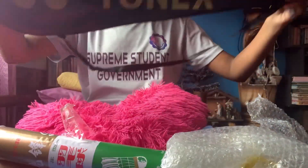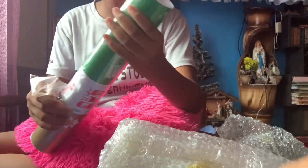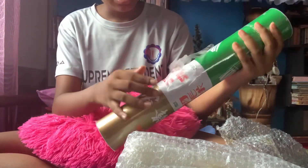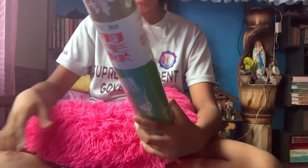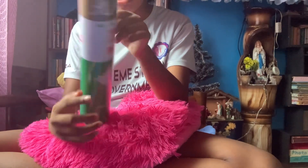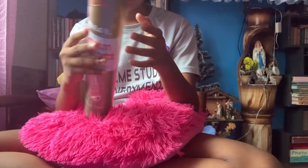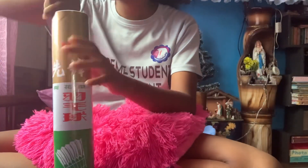Here is Yonex. I'm not going to open the racket yet because I want to see the shuttlecocks first. It's P-Mirror. What is this? I thought it was Yonex shuttlecocks. The website showed that it gives you Yonex shuttlecocks, but this is not a Yonex shuttlecocks.